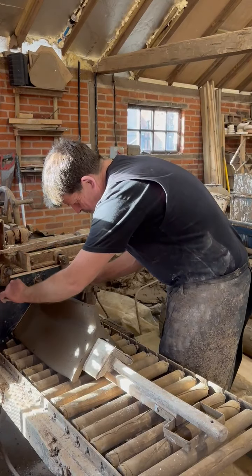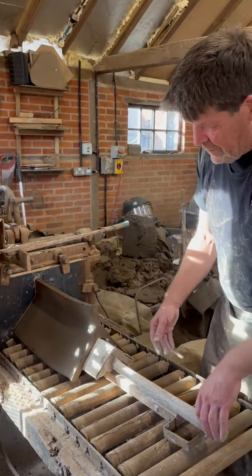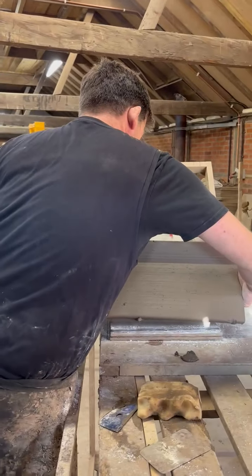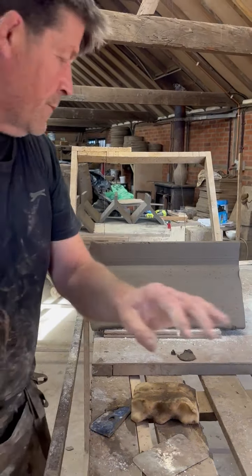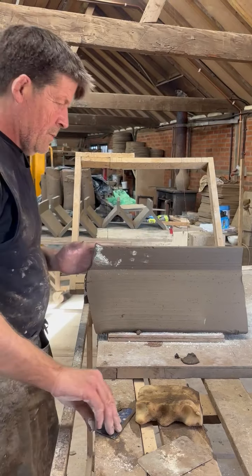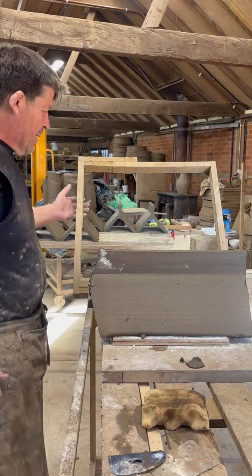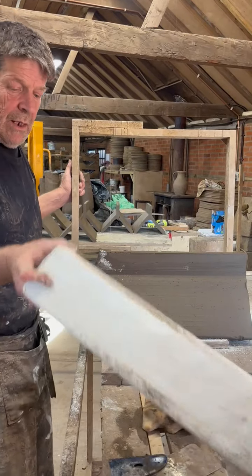It's a very manual operation. Everything is hand cut. I'll just straighten it up a bit. You'll notice the white dust — that's chalk, which helps the clay run along the horse. The horse is this tool here, to keep things on track.